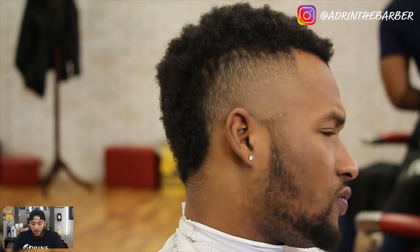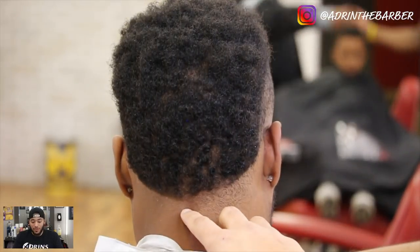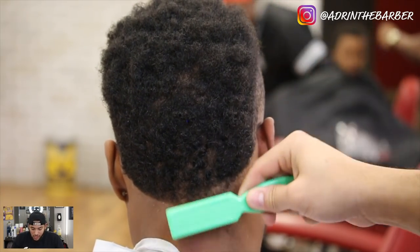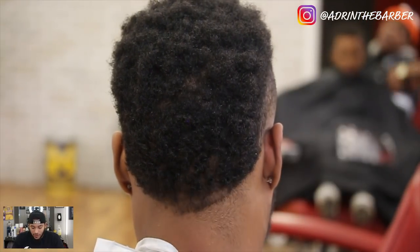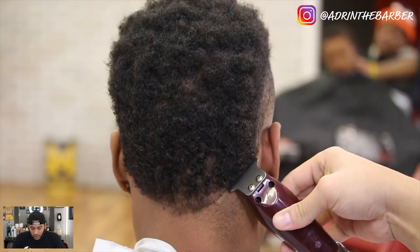When I was starting out, there were times at the end of a haircut when I wanted to go clean something up and I'd make a mistake, and I'd say, now I've got to re-raise the fade and redo the whole thing. If you can avoid that, you better be safe than sorry — it's going to save you a lot of time.